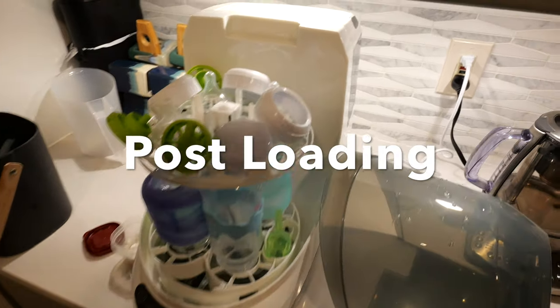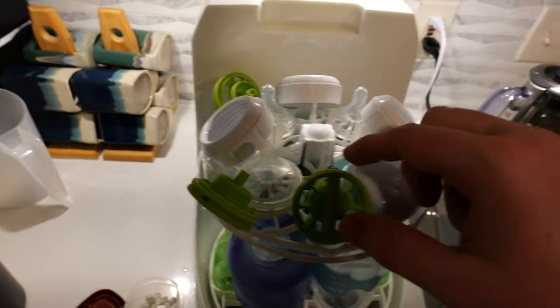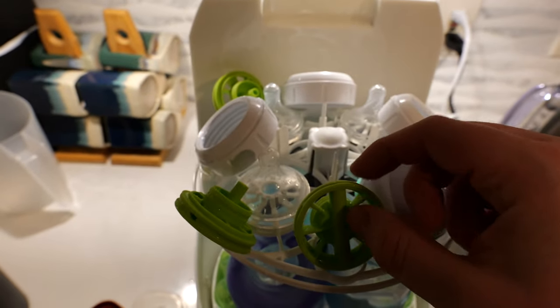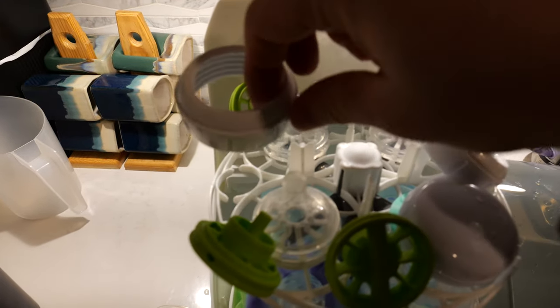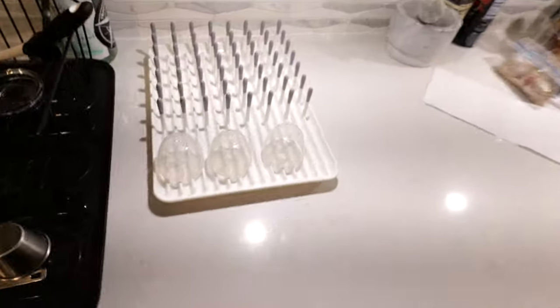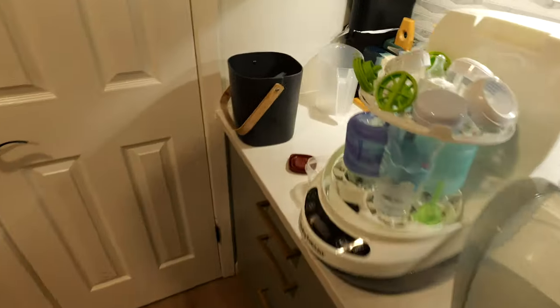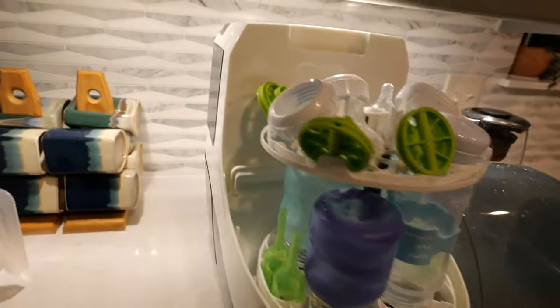It took me five minutes — four minutes and 48 seconds — to basically clean the parts that this thing won't clean. It's not going to clean this green guy, it's not going to clean the collars, and it's not going to clean the lids because they just don't fit. That doesn't really bother me. I don't think the bacteria growth on the lids is really all that concerning.